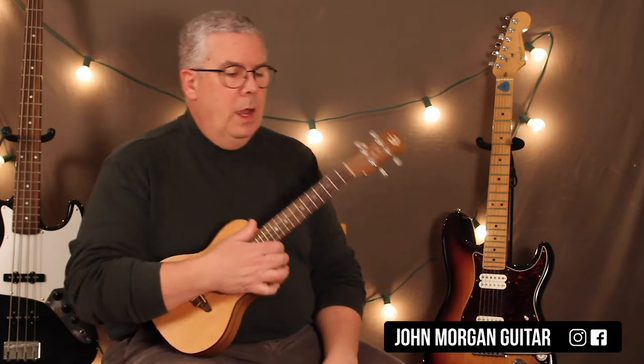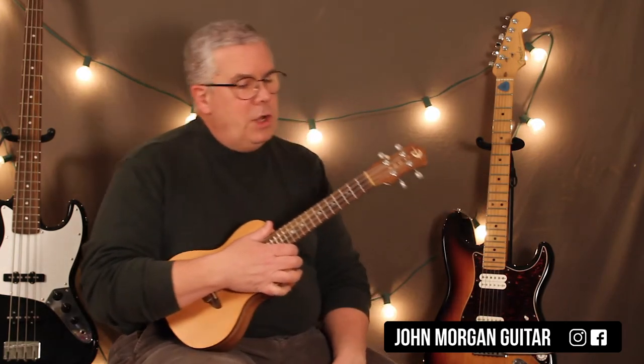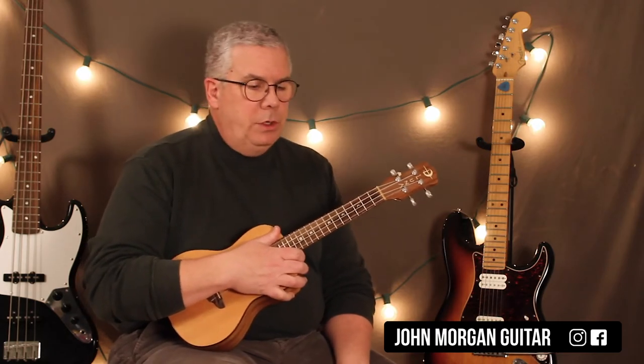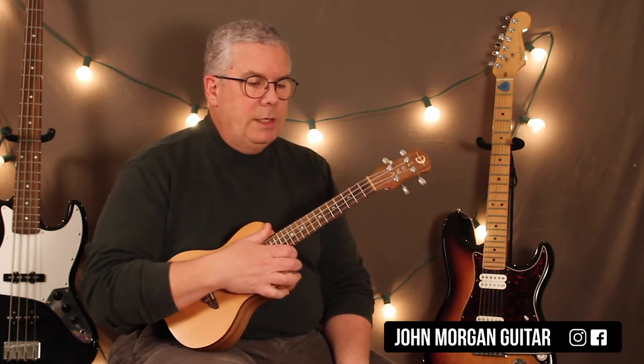Okay, there it is. I know that was fast and I didn't talk — I just wanted you to hear it. Alright, so it's in 6/8 time, so there's a bit of a bounce to it. Let's go over the chords.